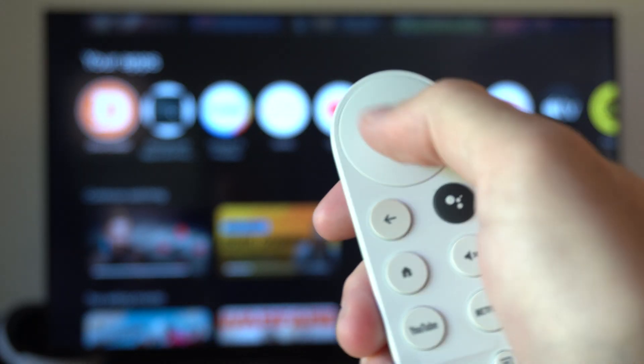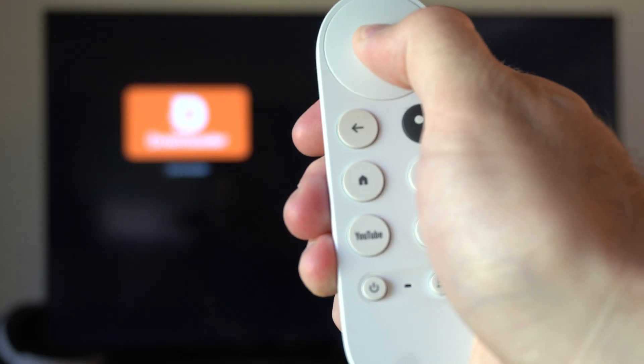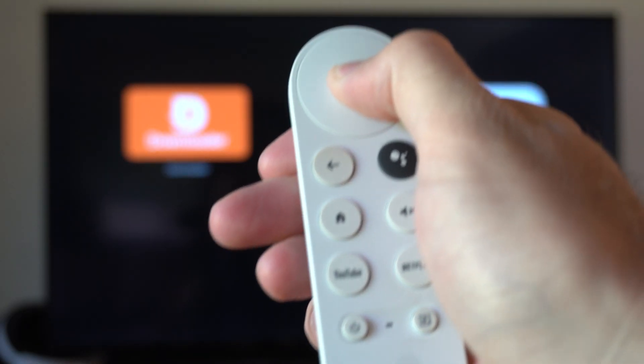Then plug in the batteries. Hold down the OK button — this middle dial button right here — for about 10 seconds. This should reset the remote.